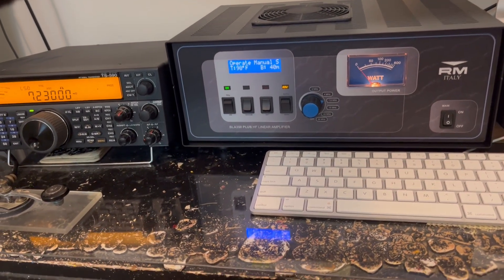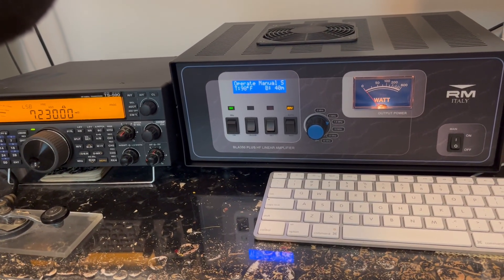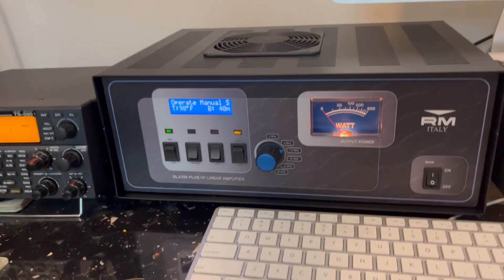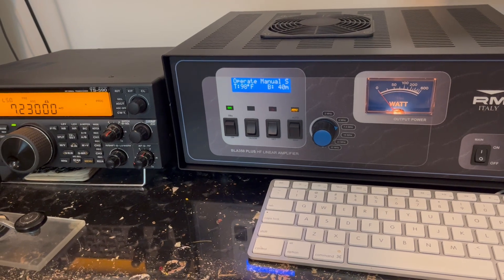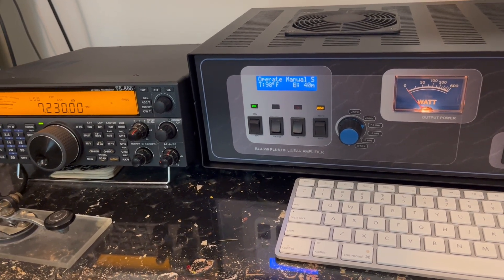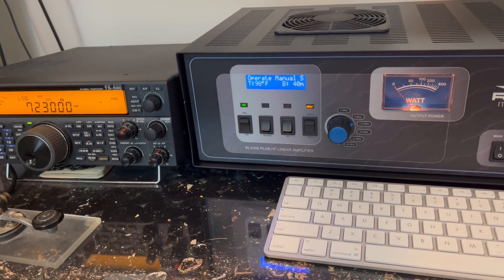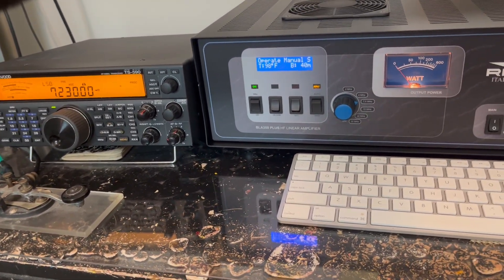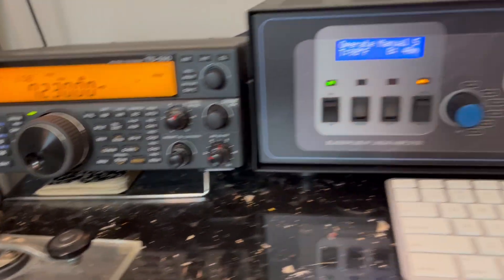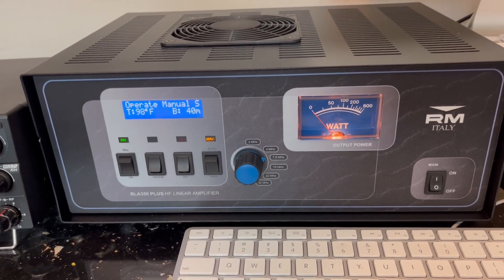At this time I still don't have a PTT cable, but the one good thing about this amplifier is it has an internal VOX, so I'm able to transmit without a PTT relay cable. I'm also not using the ALC cable — there's no need for it with this amplifier. You just always have to make sure you have the power turned down on your transceiver; they don't recommend more than 12 watts of RF power going into it.